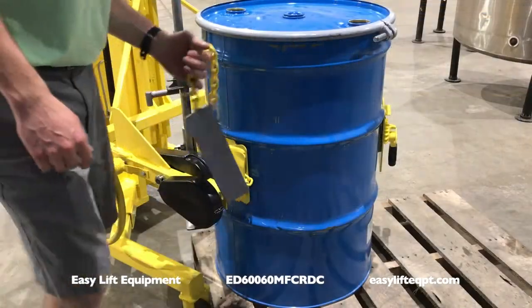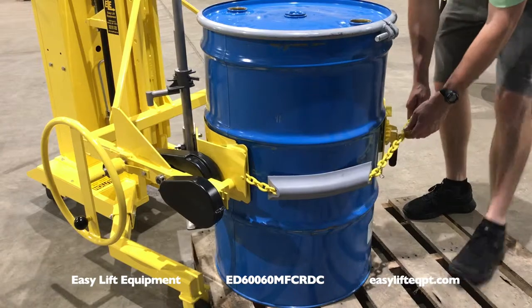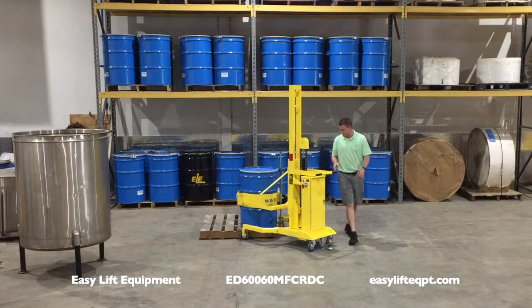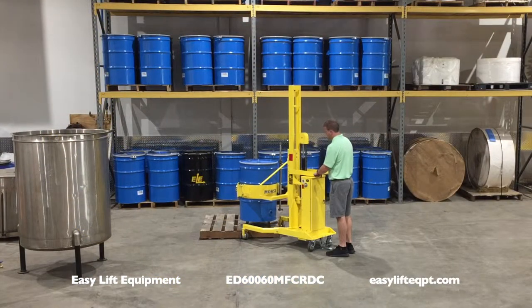The drum holder saddle is designed to handle a standard 55 gallon steel drum between 22 and 23 and a half inches in diameter. A manual cinch chain with cam and pawl arrangement secures the drum to the saddle holder before lifting.